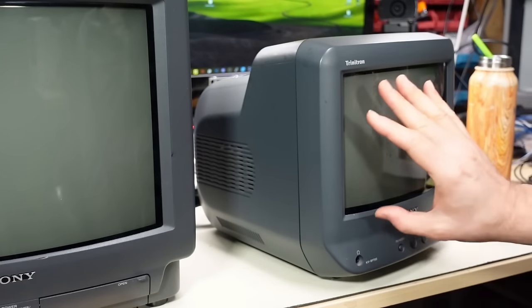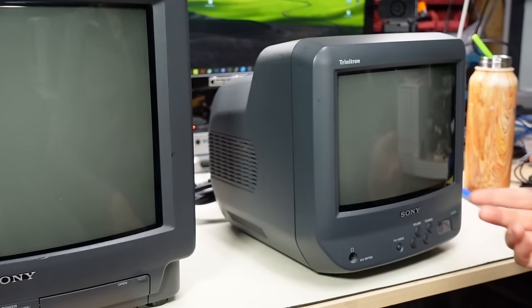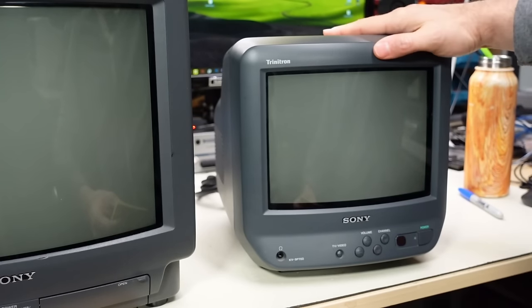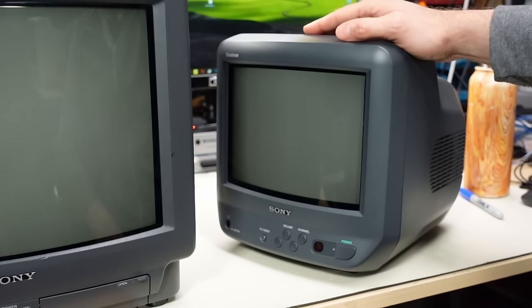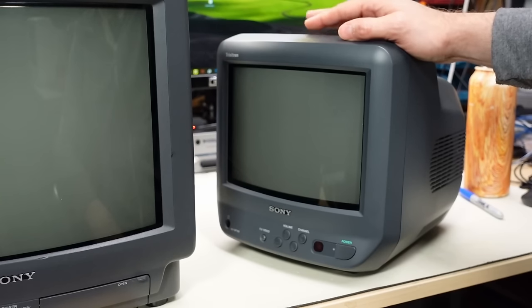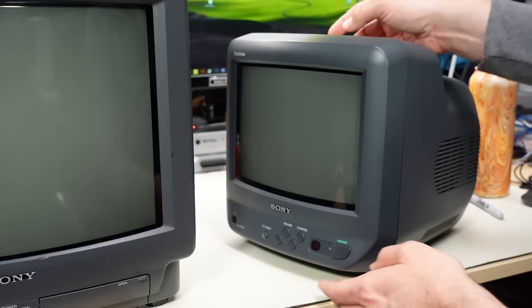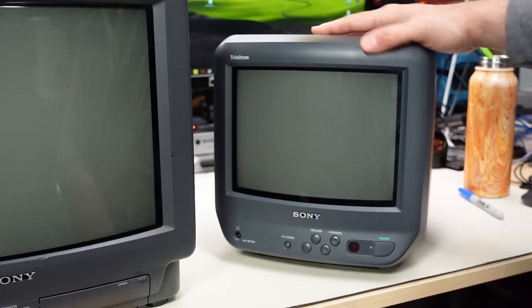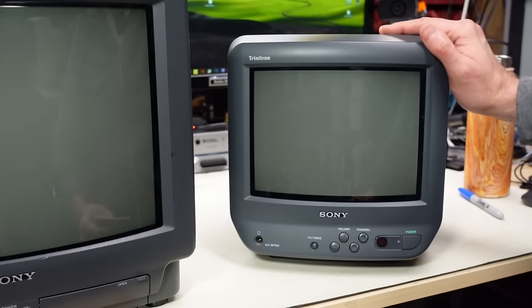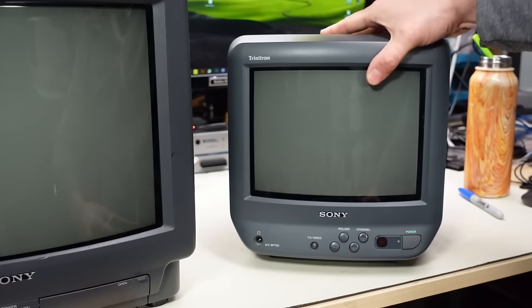What's especially cool about this set, besides the fact that it is a Trinitron, is that it has a very convenient carry handle on the top. The PT60 — the black version — has a dual input voltage: 120 volts AC with a removable power cord on the back, and a 12-volt DC input. Sony seemed to target this for use inside vehicles, even selling a mounting plate for the bottom. Otherwise it's pretty much identical to the PT50, which was targeted for kitchens and bedrooms and has a fixed power cord and no DC input.